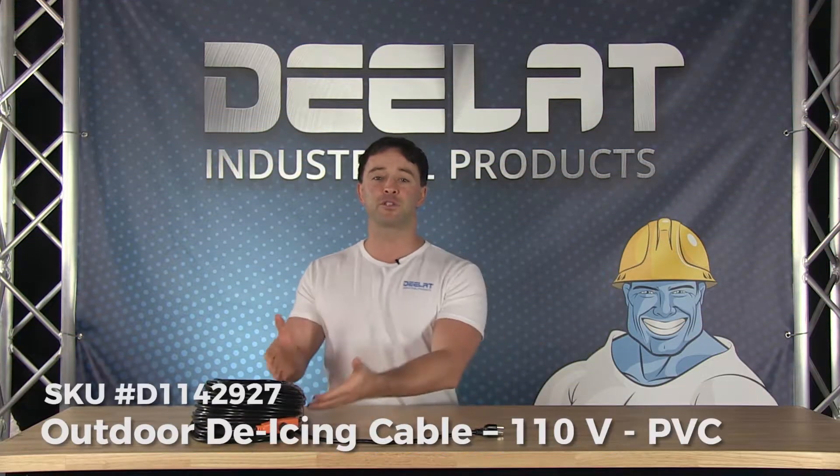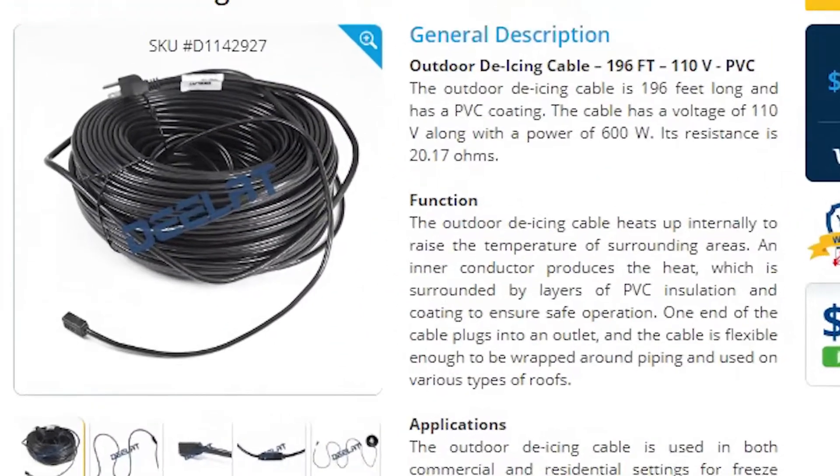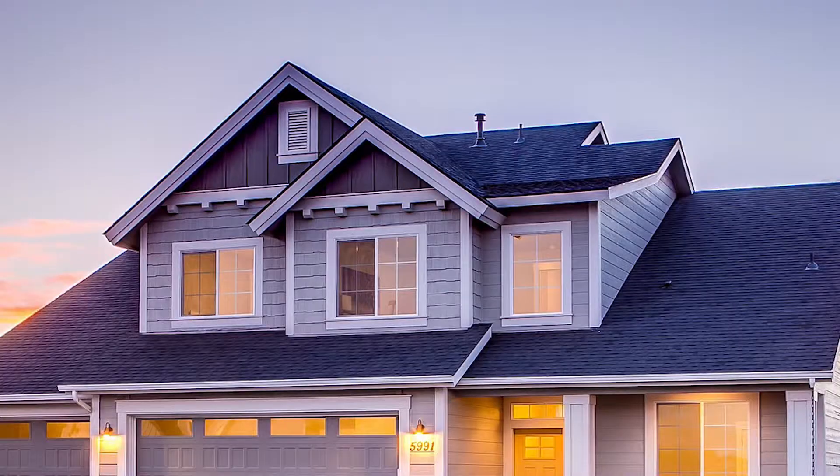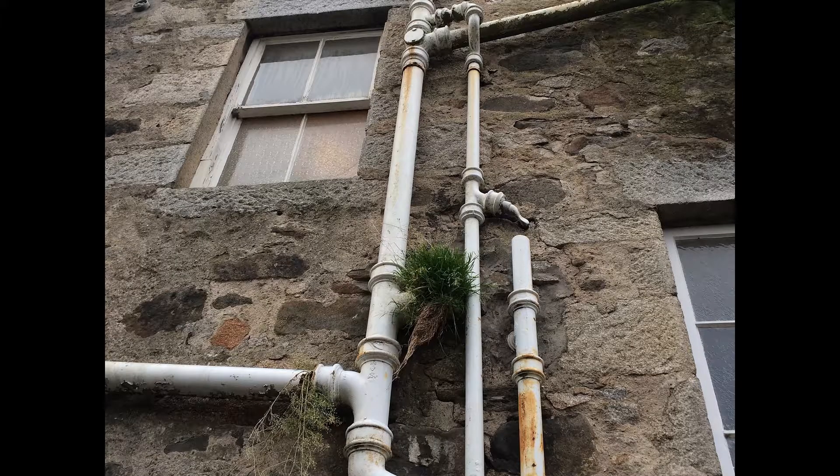Today we're talking about D-Lat's outdoor de-icing cables, SKU number D114-2927. This is a great product for both commercial and residential settings. They should be installed in outdoor environments such as roofs, gutters, around pipes, and in downspouts to ensure proper drainage.